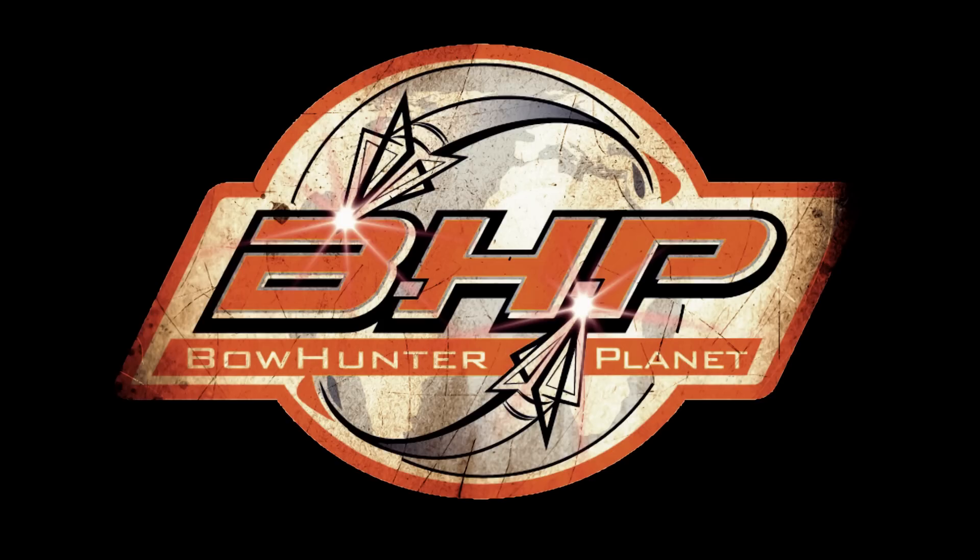This has been a presentation of bowhunterplanet.com. Join the hunt.